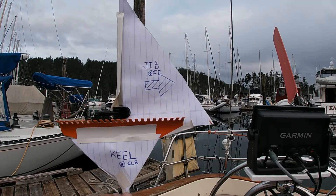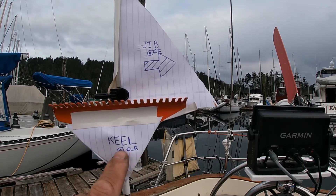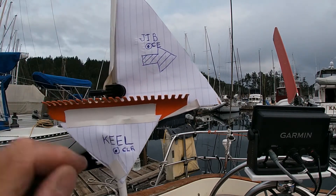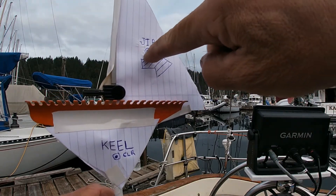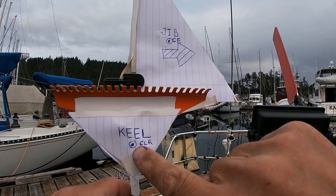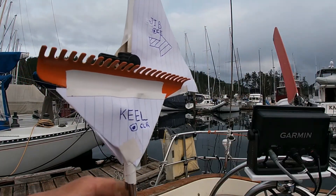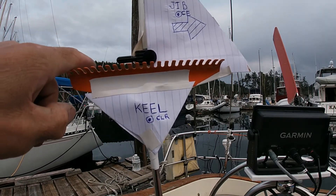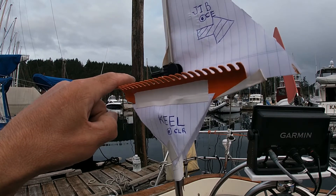Conversely, now I'm sailing the same boat, but jib only. I've got the center of lateral resistance marked here, and the center of effort marked on the jib. What happens is — my finger being the wind — that tends to push the boat downwind. The boat turns, rotating on the center of lateral resistance. The boat goes downwind, so we've got to steer the boat back upwind. We move the tiller to leeward to bring the boat back up into the wind.